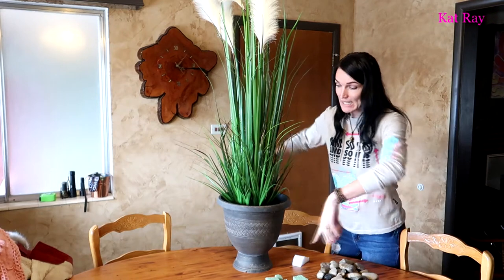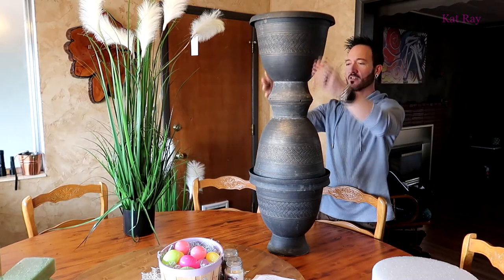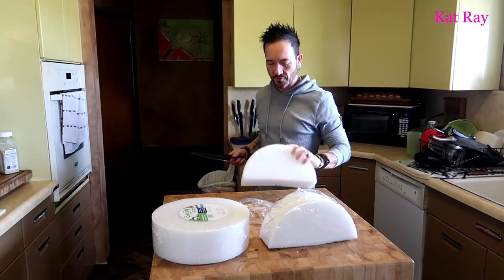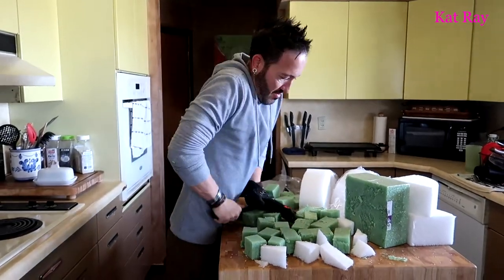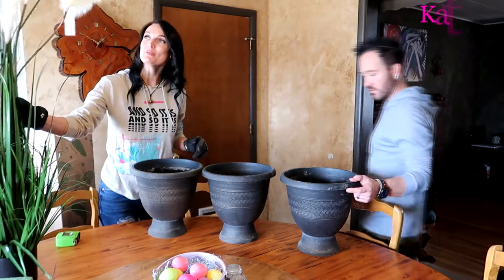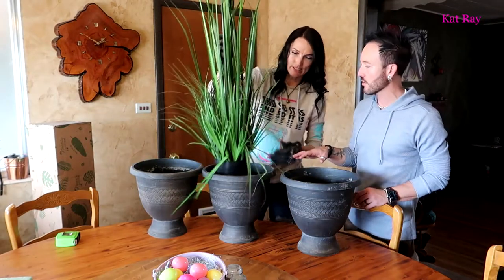Once we get all that floral foam in there and put the rocks along the top to give it that nice beautiful touch... we're just going to chop these foams up with a chef's knife — who knew! Sweet, let's see it. So it's pretty nice because now we've got all this gravel.